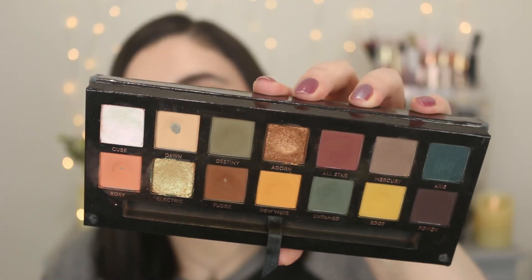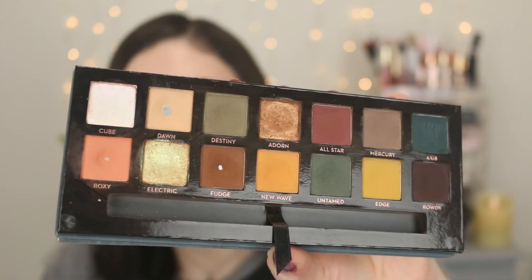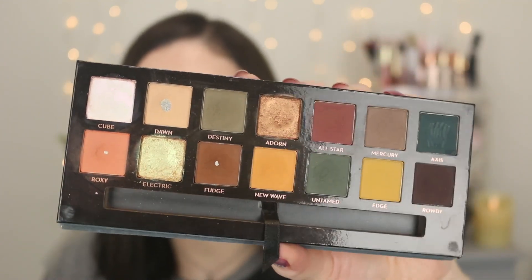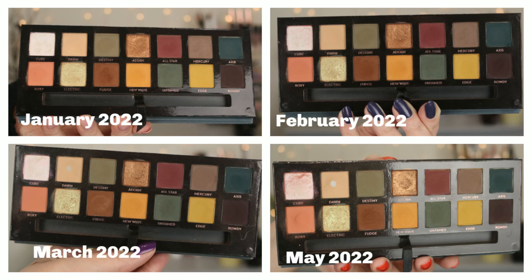So can I have a drum roll please? Here is what my palette looks like. I will definitely insert some pictures as well for my update, and I have hit pan, you guys — I am so excited! The first shade I hit pan on was Dawn, and you can definitely see, even from far away, you can see the pan.